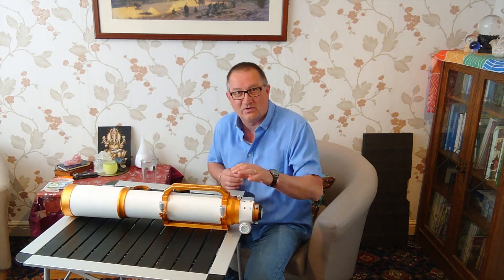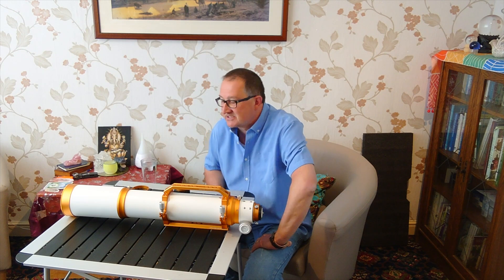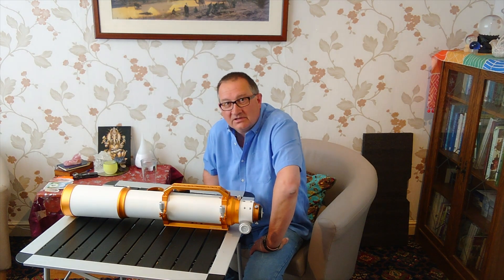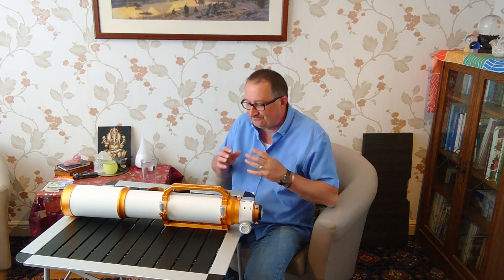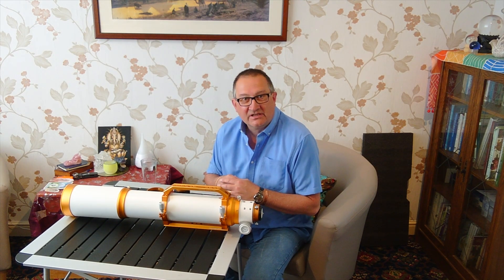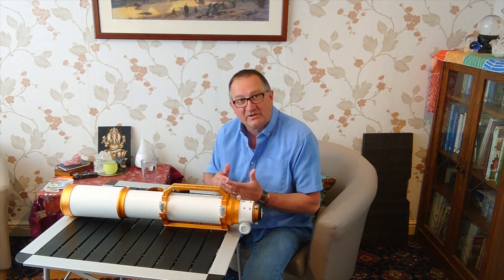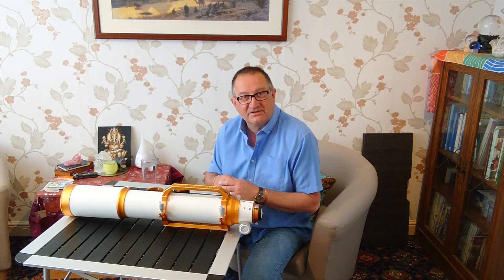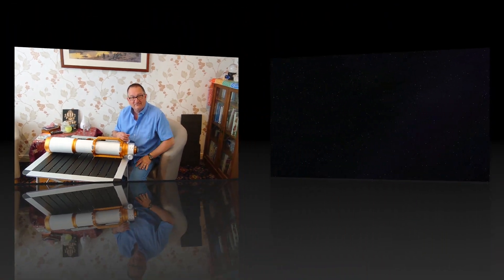The Williams Optics Z103. I'm going to have hours and hours of fun with this, I can tell. Just need to get some more bits of kit. Stay tuned. If you like the video give me a thumbs up, please consider subscribing. I'm literally just starting off on my astronomy journey, so it's not very polished at the moment, but it will be a warts-and-all account of the good things and the bad things I learn along the way. Please feel free to subscribe and follow the journey with me. Clear skies, everybody.